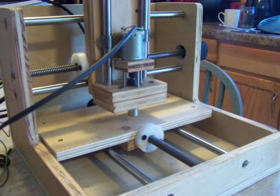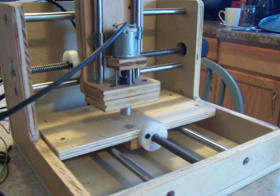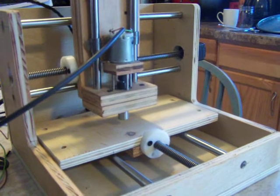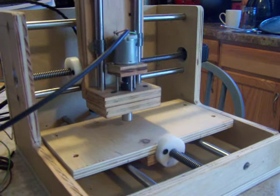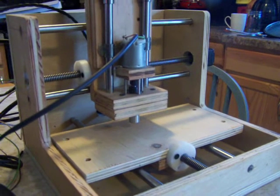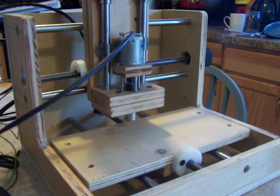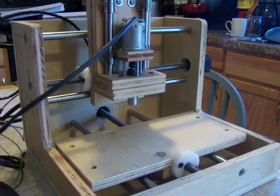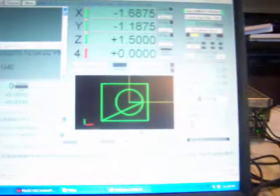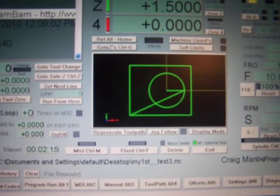So here it is finishing up the rectangle. And it's done. Again, that was just a very basic circle and rectangle g-code.